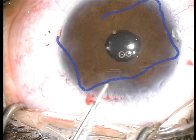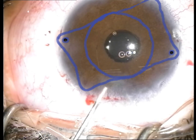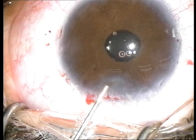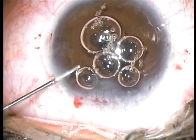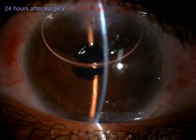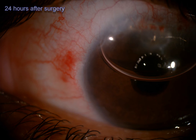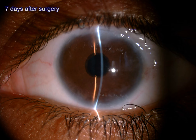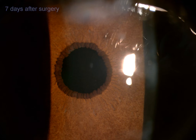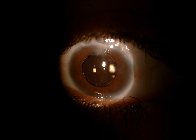The blue line shows a schematic arrangement of the lens under the iris. Six-month clinical results show a good visual profile and minimal induced astigmatism. All eyes achieved excellent centration and stability of the IOL.